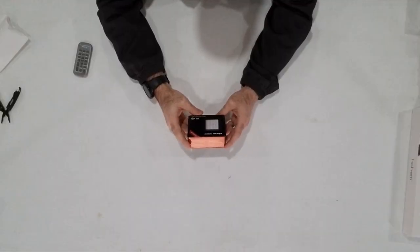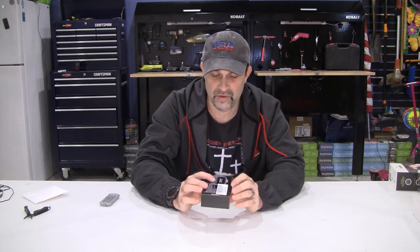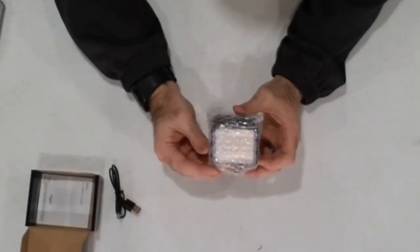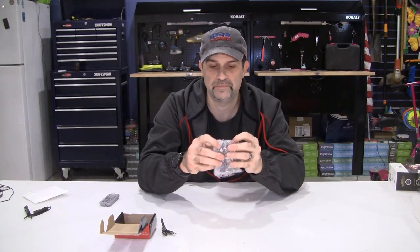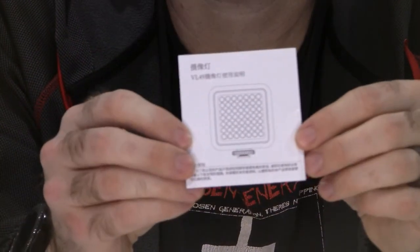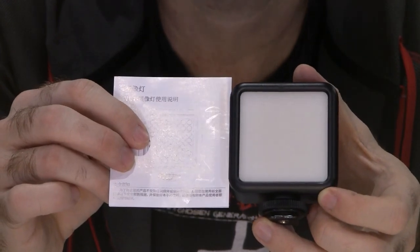Here we have the Ulanzi DL49 mini LED video light. I got this just to help increase lighting. I've watched some videos on lighting and learned about how much difference it makes - I've got a very cobbled-together setup trying to improve what I'm doing. This is for out on the trail, just to have a little extra light, maybe for night shots or something like that. It comes with a 2000 milliamp-hour rechargeable battery. I was going for small, cheap, and rechargeable. It's actually a soft light - it's got a cover on it; there are LEDs underneath and the cover softens the light up a little bit.